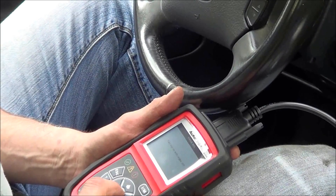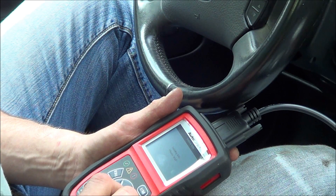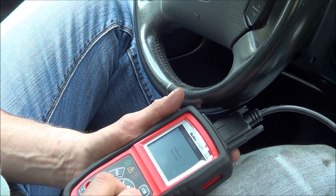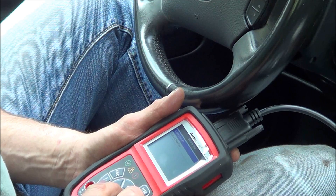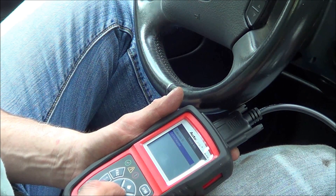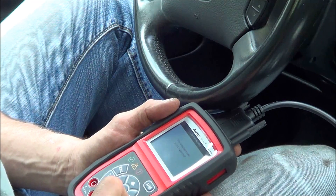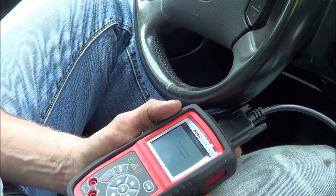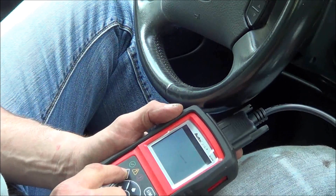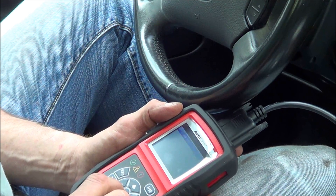Vehicle information - turn key on with engine off. We have our calibration ID and then our cal verification number, which is not supported on this old vehicle. On a lot of newer vehicles, those two numbers need to be the same if you want to verify if there's any performance or manipulated software installed in the engine control module. Component test - EVAP leak test, command sent.